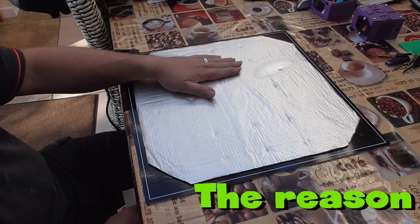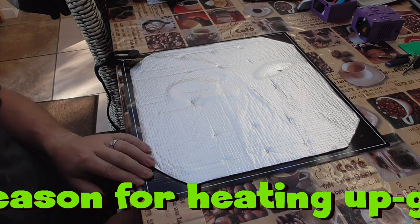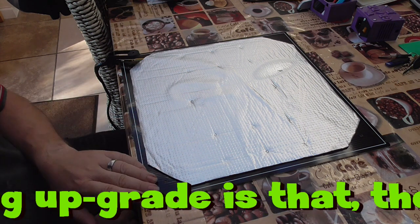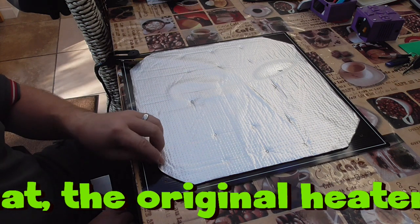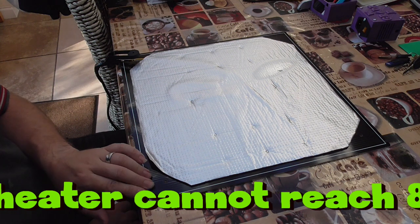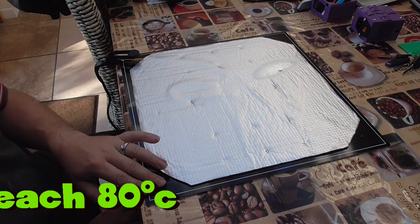So I've got the bed off and the bottom of mine looks like it's got some insulation on it. This looks like the element underneath. So for me to put the new silicone heater on, realistically I need to stick it straight onto the element. I don't think there's any need to remove it.